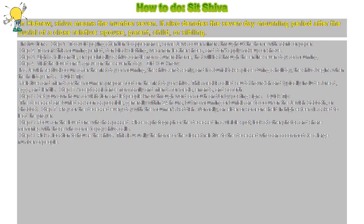Step 1: To avoid paying attention to appearance, some Jews cover mirrors throughout the home with fabric or paper. Step 2: To mark this mourning period, don black clothing, wear non-leather shoes, and don't apply makeup or shave.